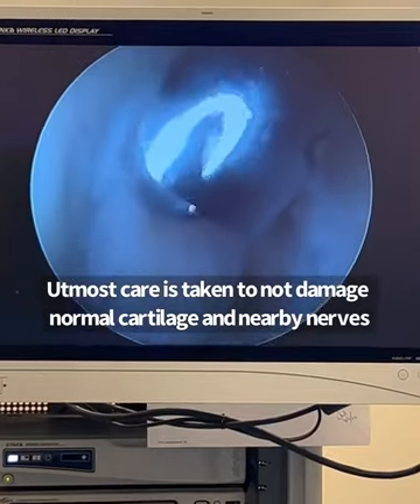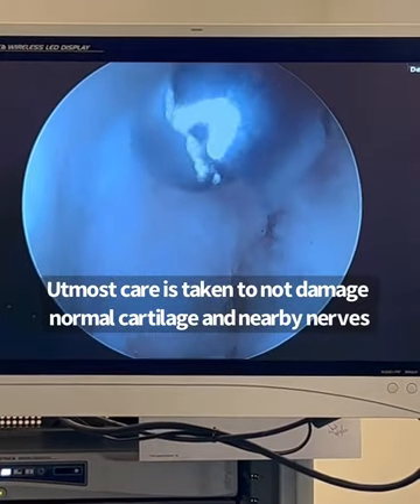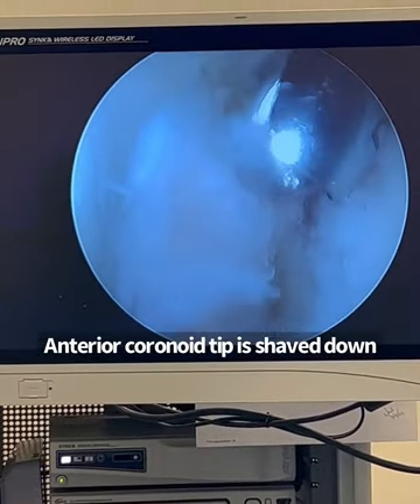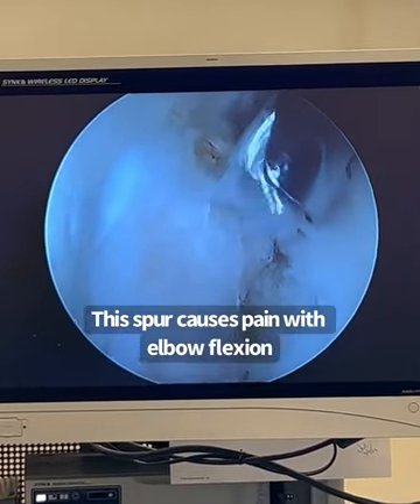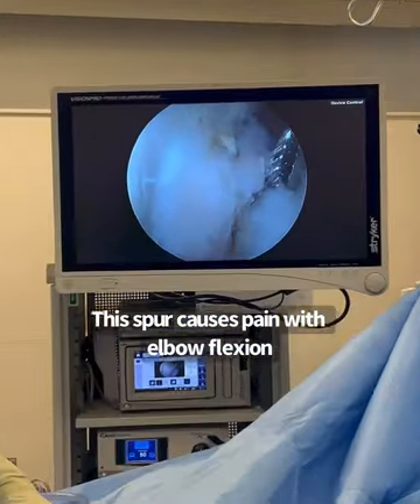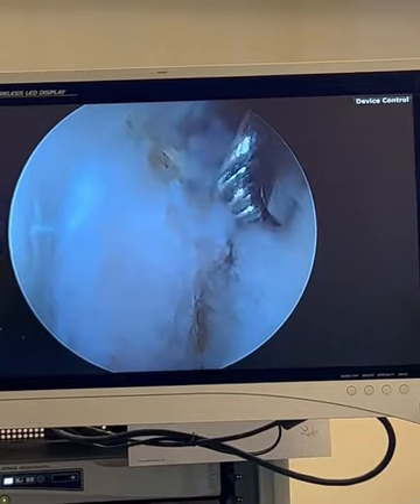I'm removing this little spur of the coronoid over here. I've already removed some loose bodies, and I'm recontouring it. You can see the spur right over here — I'm going to remove that as well.